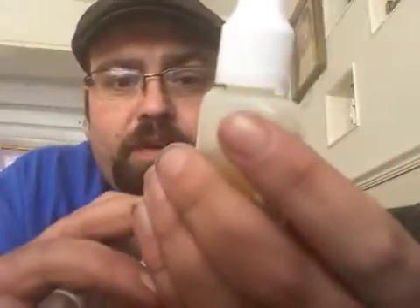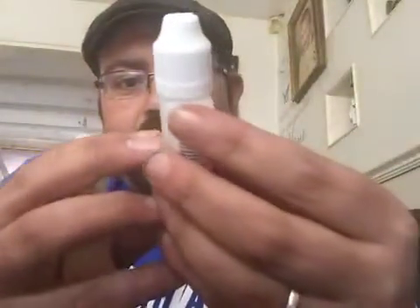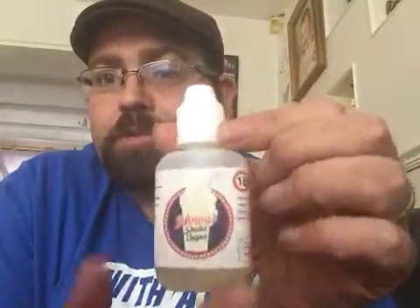So we have three bottles, all 30ml. We've got the Delaware Strawberry Cheesecake, the Banana Split, and we've also got the Vanilla Milkshake.